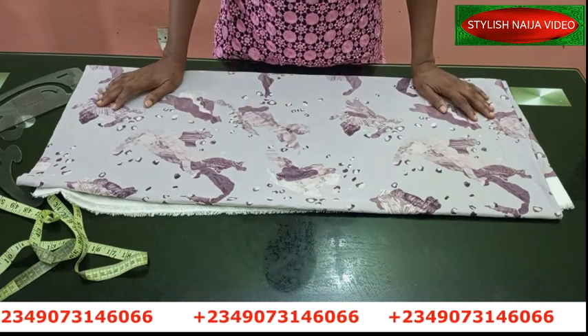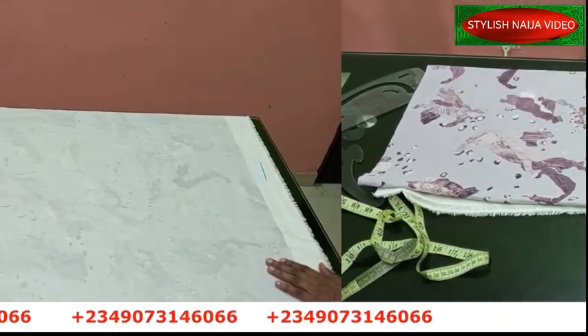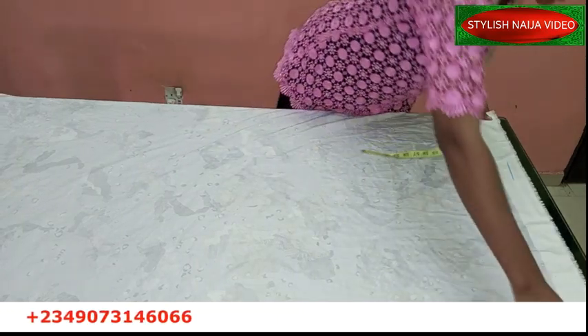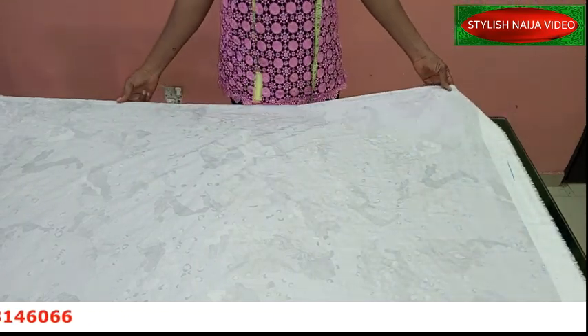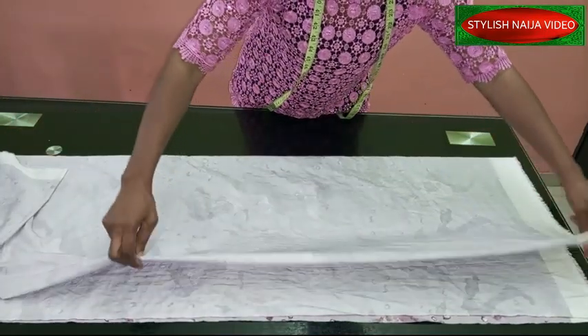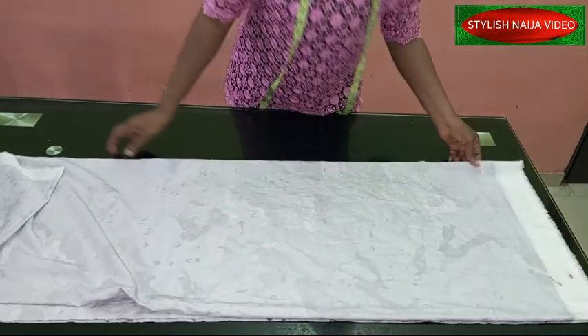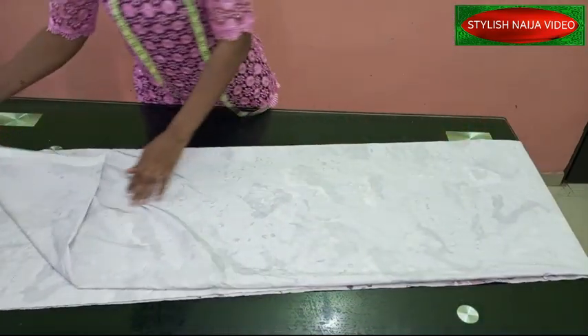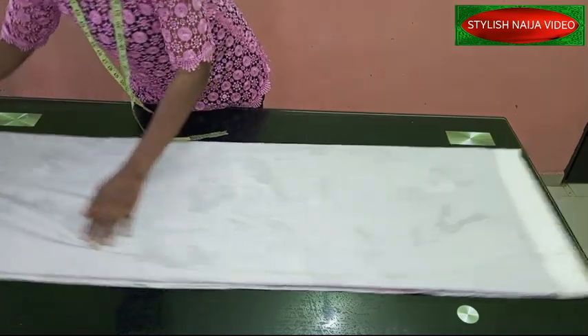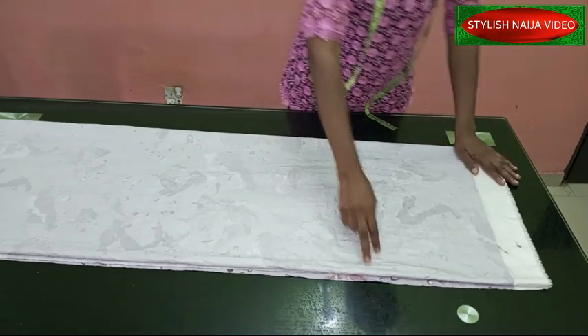So my fabric is folded into two — this is my two yards of fabric. I'm going to fold it into four, making use of the whole two yards. This is a dormant pattern, which means the sleeve is cut together with the body. So now my fabric is folded into four.